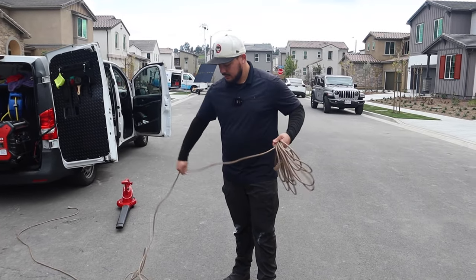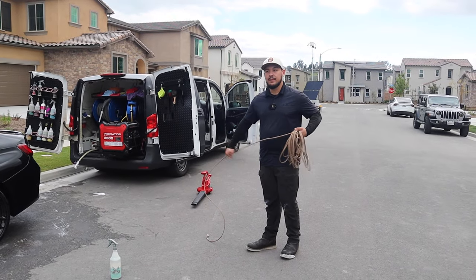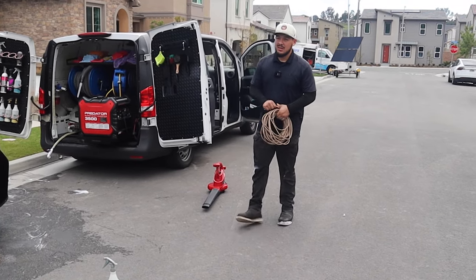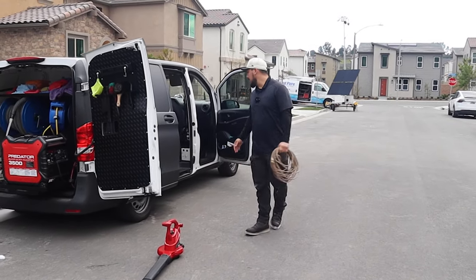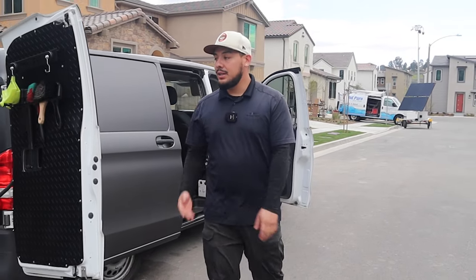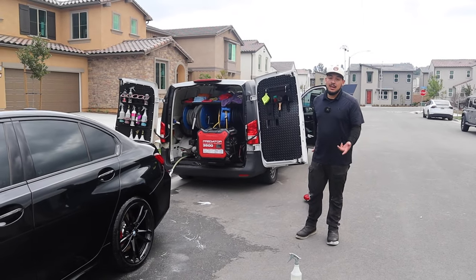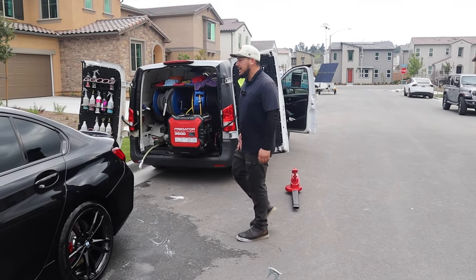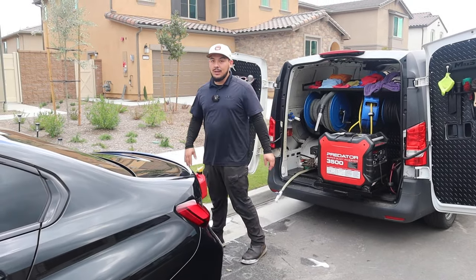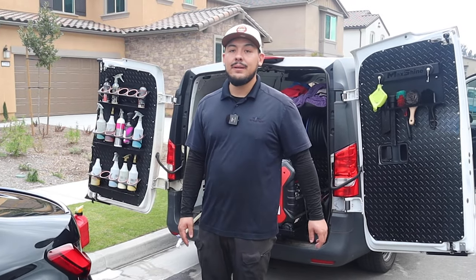When it comes to tire shine, you have to take into consideration the customer. Some like them matte, some like them shiny, some don't want it at all. How do you figure that out, especially with a first-time client? With first-time clients, I walk them through the process and ask them: do you like your tires shiny or with no shine? Usually they do pick shine. But some clients that have JDM cars or showroom cars don't want any shine at all. It's just a preference — drop it down in the comments below if you offer tire shine or no tire shine and how you feel about it.